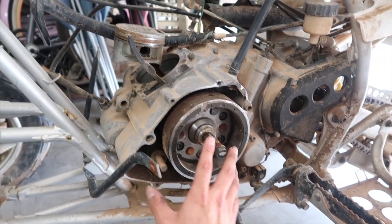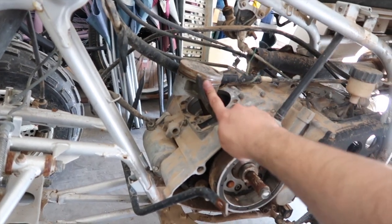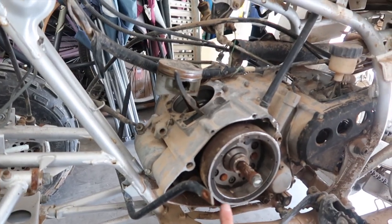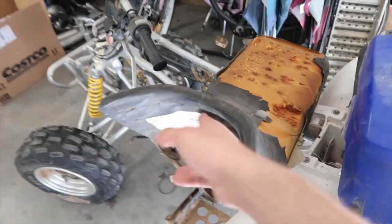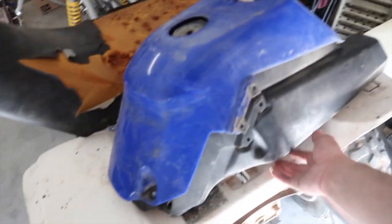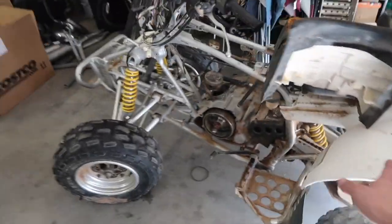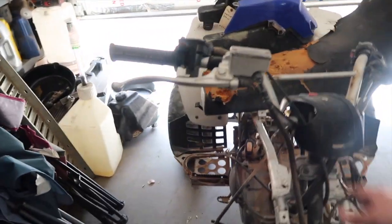I definitely have to wash it. It's missing the stator and the stator cover - I have that. It's missing the cylinder and the head - I have that. The piston is fried but I have a new piston from the last Warrior I got. It's also missing the gas tank and the seat. I found a gas tank and a seat - the seat was $40, it's rough but I might reupholster it. The gas tank with gas cap and petcock I got for $15.